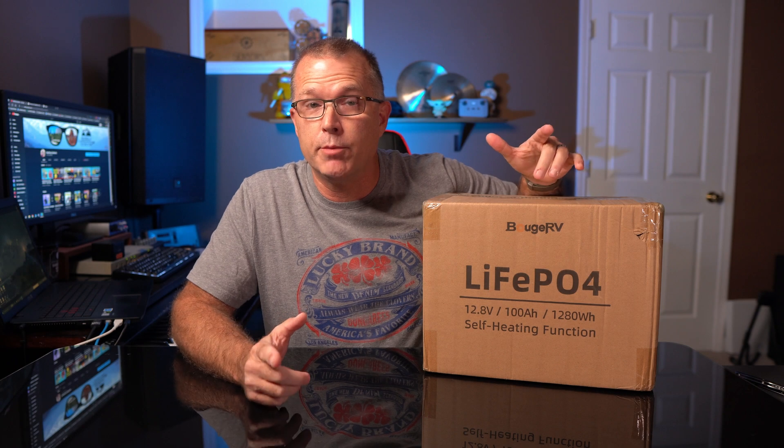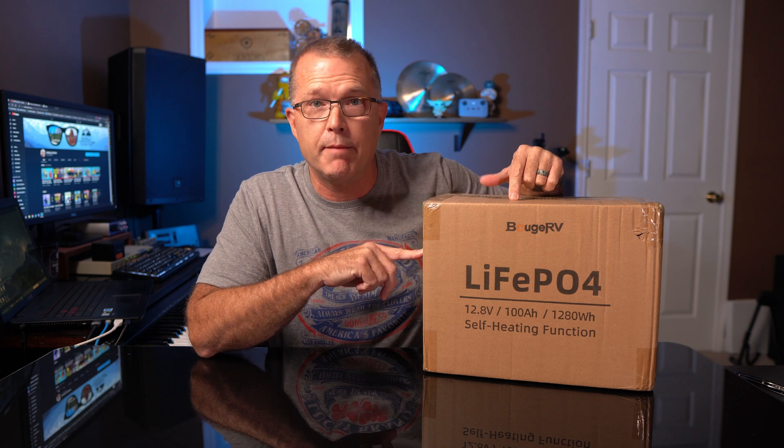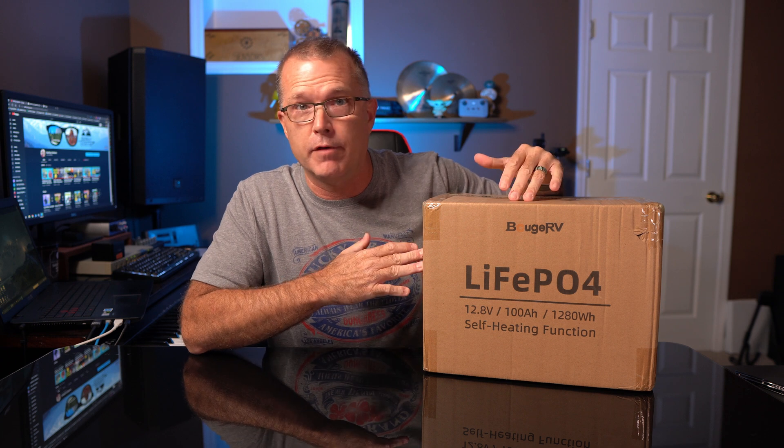Hey, in today's video we're going to take a look at a brand new product from BougeRV. This is a 12-volt 100 amp hour lithium iron phosphate drop-in replacement battery and it's got a self-heating function in it as well.